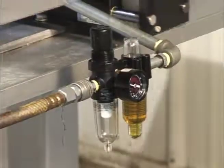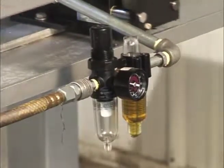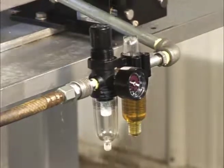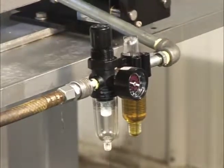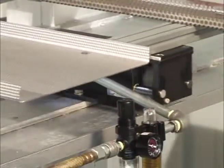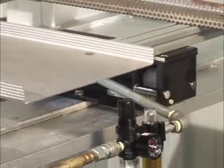Note, be sure that all Vibro-transporters are fed by an airline equipped with a filter regulator and lubricator. Also, be sure all models are securely fastened to a sturdy base for good scrap removal.